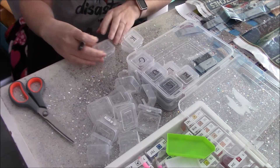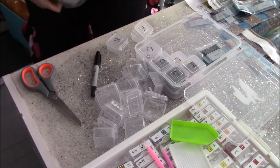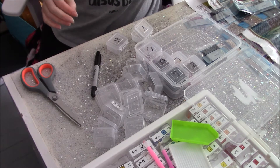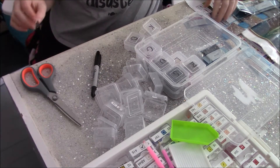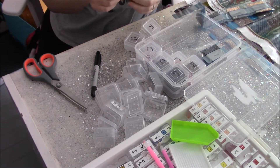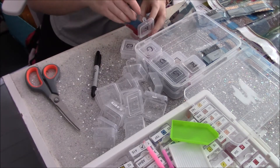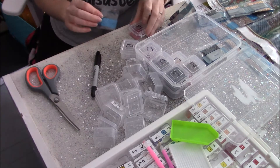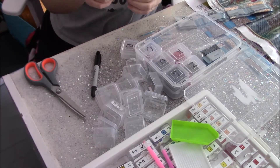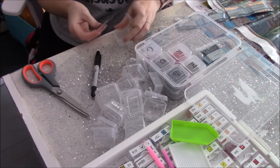My camera died for a minute there. For the Festival of Witches event — I think it's run by Emeralds and Fairy Lights — you fill out a Google form and basically do a diamond painting that has a witch hat on it, or is a witch. I'll leave all the information for that down in the description below.